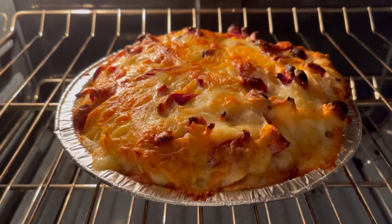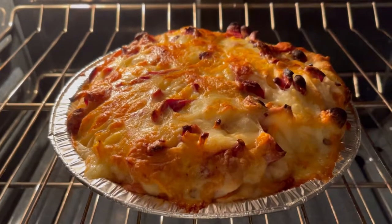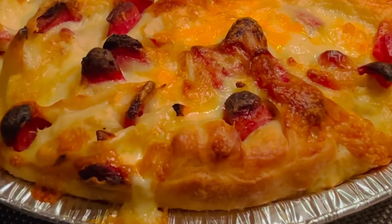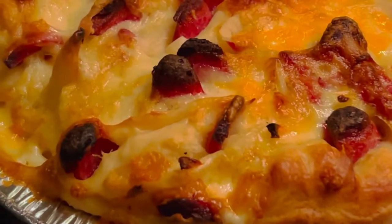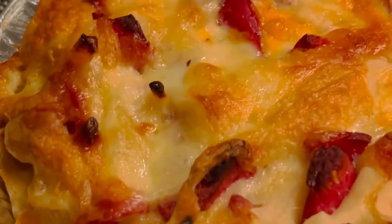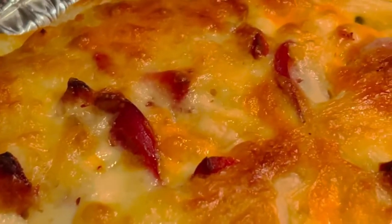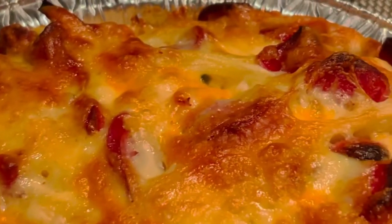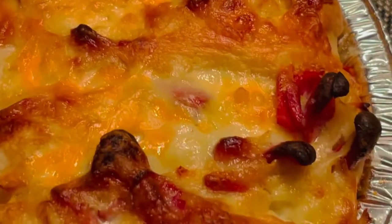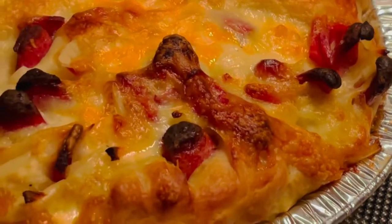After po natin i-bake, golden brown na po ang ating pizza. Ready to serve na po. Taman-tama lang po ang ating pagkakabake — tignan niyo po, andami po niyang cheese. At ang pagka-golden brown, taman-tama lang po. Try niyo po ito — masarap po ito at magugustuhan po ng inyong mga chikiting.